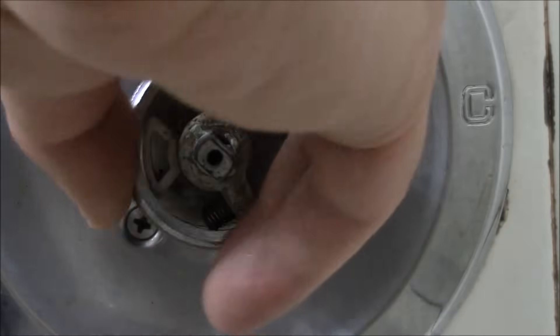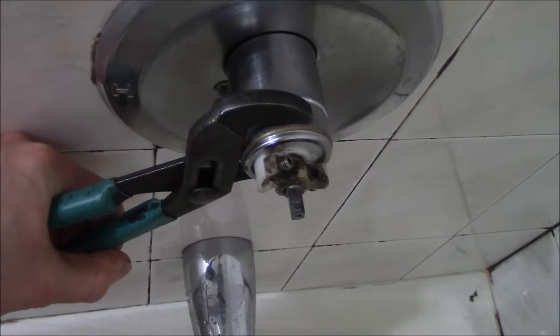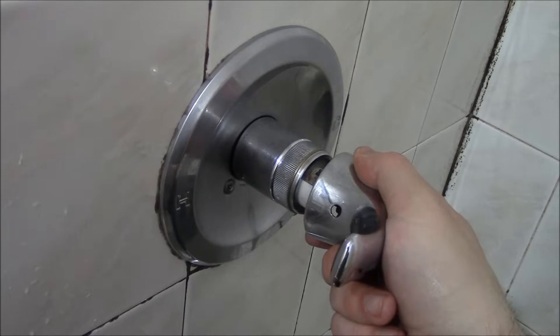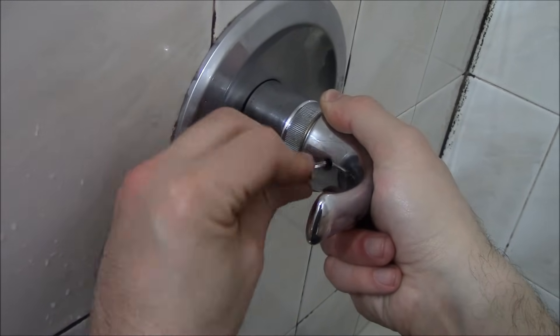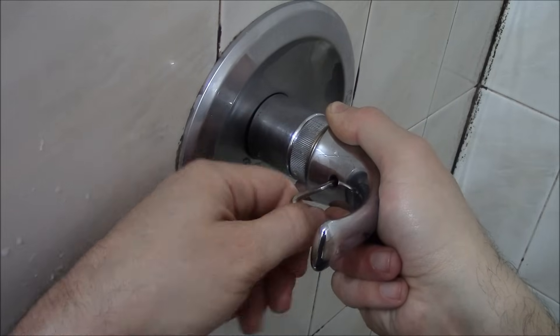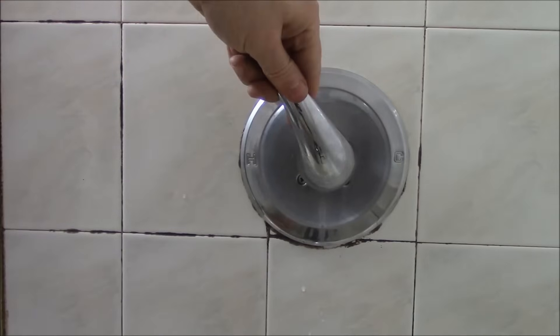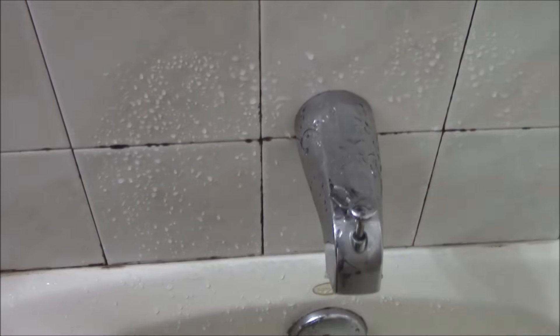Now we will put on the nut. Okay, so the screw is tight and the handle is tight and firm. So let's turn the water on and see how it works out — and there you go, the leak is fixed.